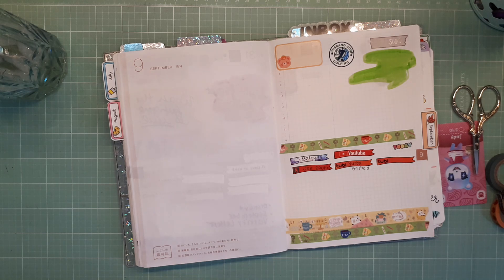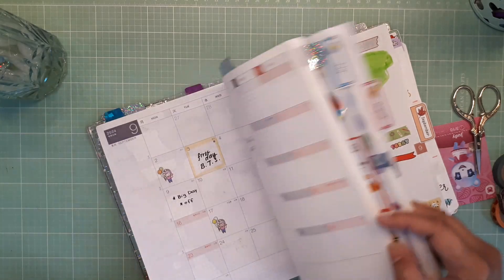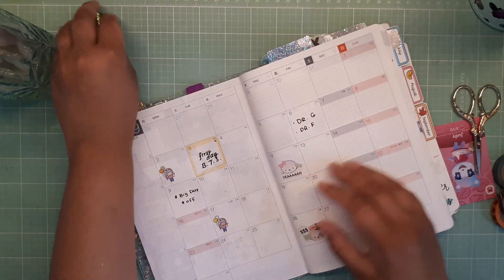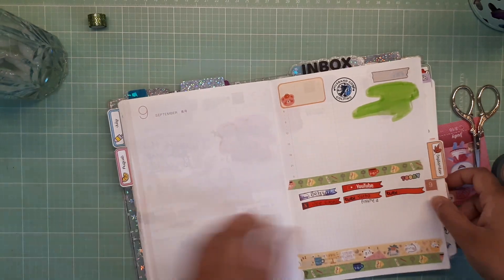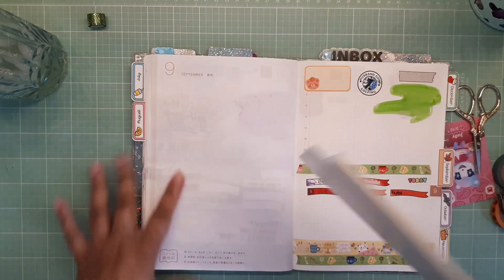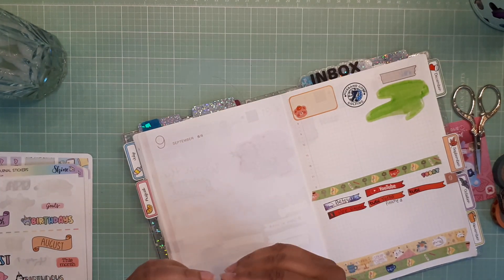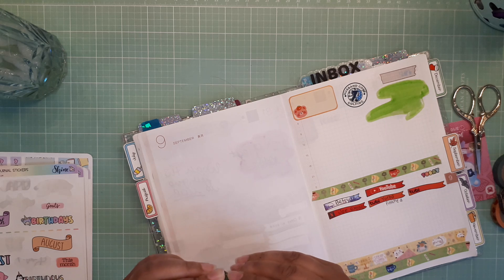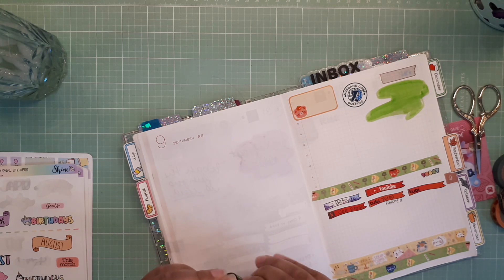I'm going to outline this with washi — or maybe I should do both, I don't know. I have my little Shine Sticker Studio stickers here because I prepped them yesterday. By the way, I'm drinking ginger ale — I feel a little nauseous and nervous, I don't know what's going on.